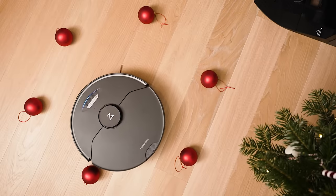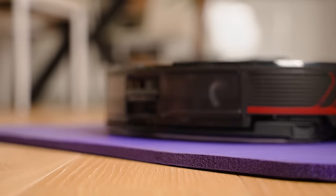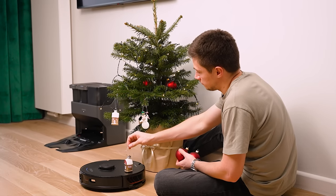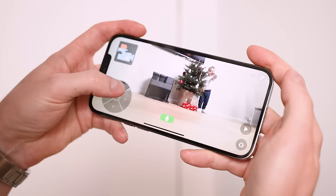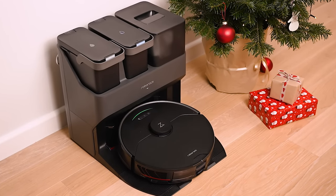Look at this — it easily avoids obstacles. Automatic mop lifting up to 5 millimeters when a carpet is detected enables hard floor mopping and carpet vacuuming in a single clean. All of this is accessible from the Roborock app, which is intuitive and user-friendly. You can even connect to its camera and make a real-time video call.